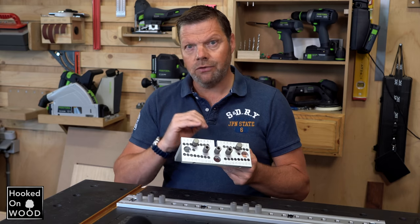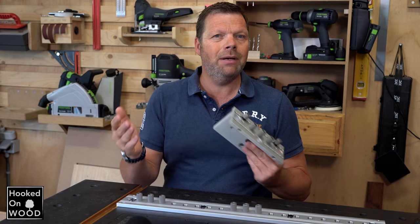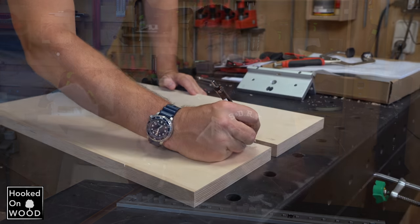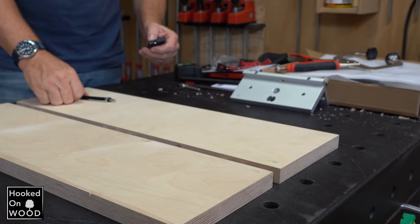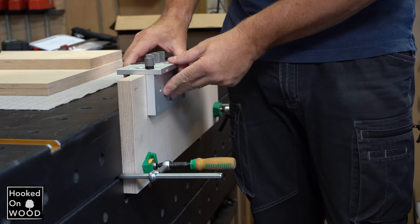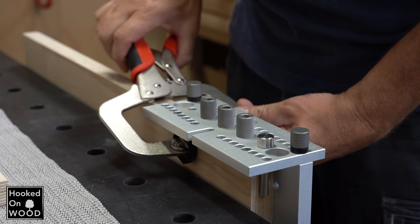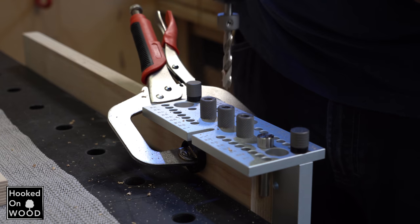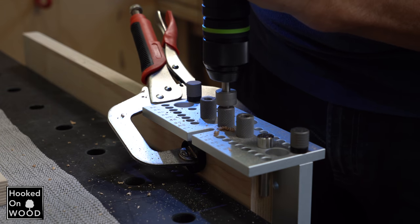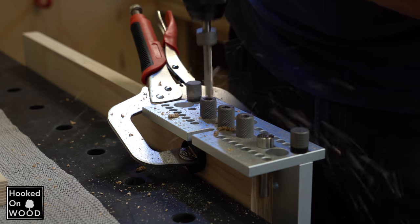Because it is not a self-centering doweling jig, you need to account for a front and back side. It is best to mark where the joints will meet, and this is the place where you will begin drilling. Every doweling jig is capable of joining two boards together, and so is this jig. The system works very simply with a universal clamp, and the jig clamps very stably against a piece of wood, allowing you to drill the holes very accurately. You can drill three holes, and then you need to move the dowel jig.